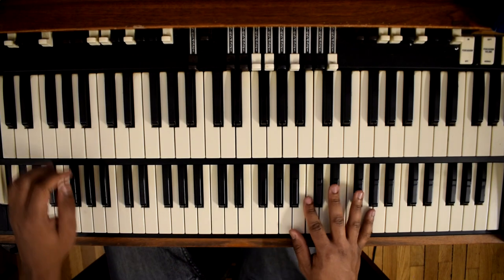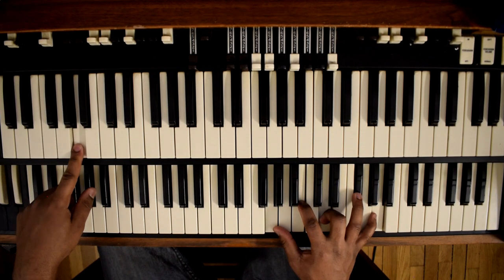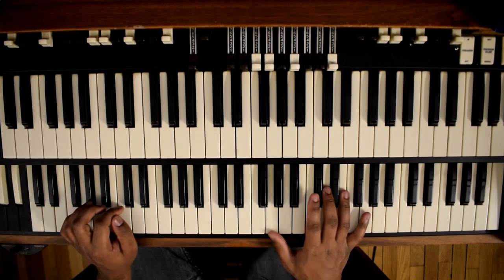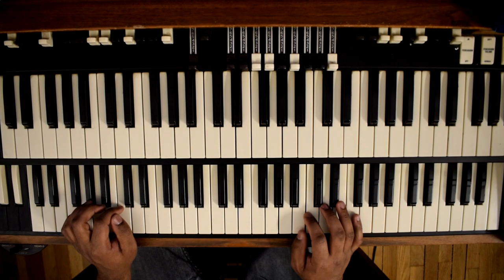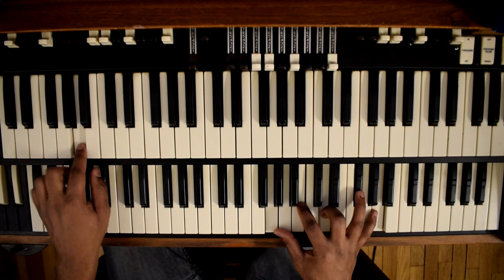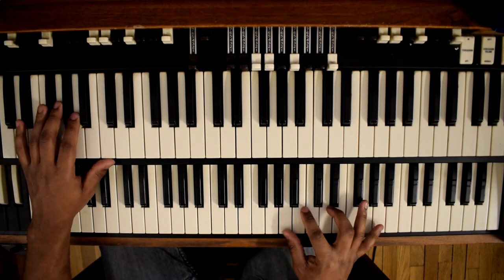Our first chord — that's an A on the bass, then G, B, D, F sharp, A. So our A13 chord — we call that the I.